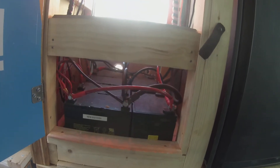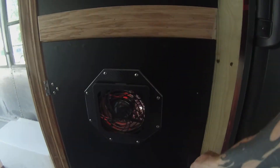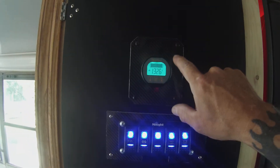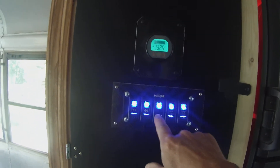I have a Dometic refrigerator that runs off a 12-volt battery bank. I have six small 34 amp-hour 12-volt batteries under here, with a little fan to keep the exhaust flowing. There's a power meter telling me how much power I've got left.